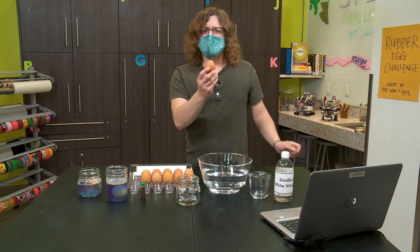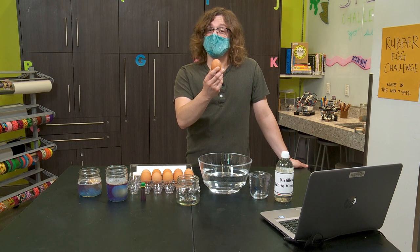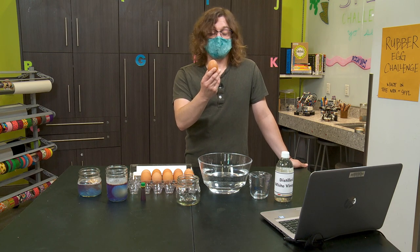Now, the shell is made from a mineral called calcium carbonate. We're going to break this material down and dissolve it away. So let's get started.